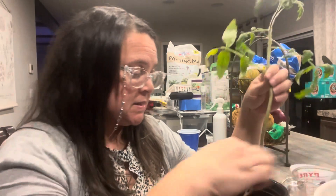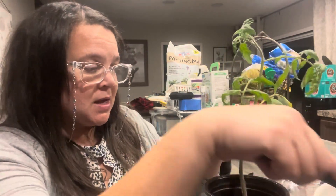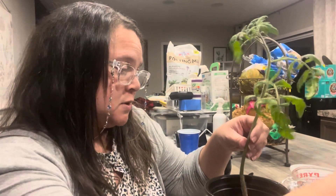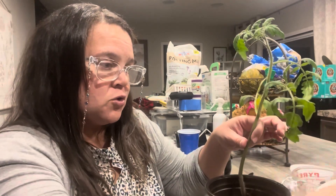I got me some soil. I got me a pot. We're just going to set it down in here because I'm going to kill it if I keep it in that tap water, okay? So, I'm potting it up right now. This ding-dang Norfolk purple GMO tomato.